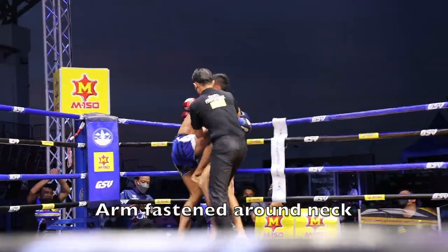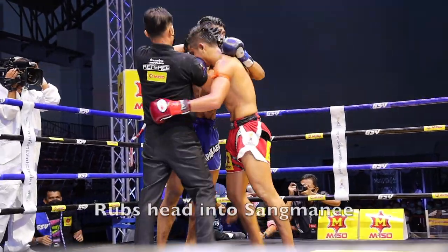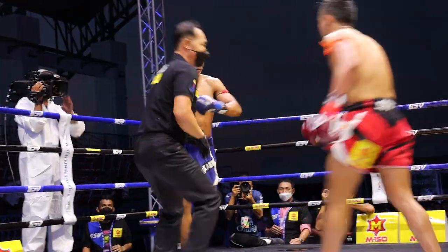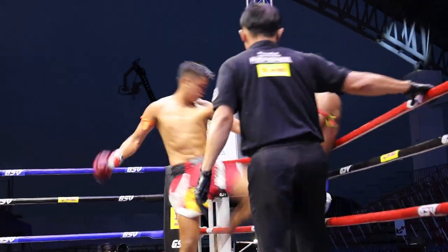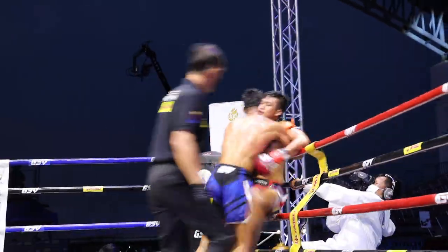The referee pushes, and he keeps that arm hooked on, and he starts rubbing his head into Sangmini. The break and Tapikao pushes forward, automatically grabs on. Sangmini is a little more successful with this backpedaling, that we saw with Ferrari as well.